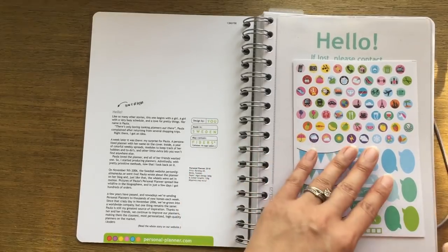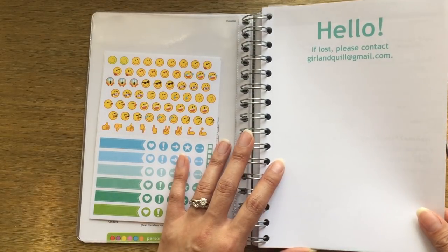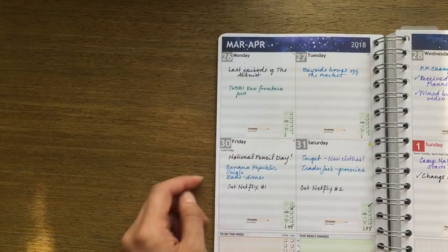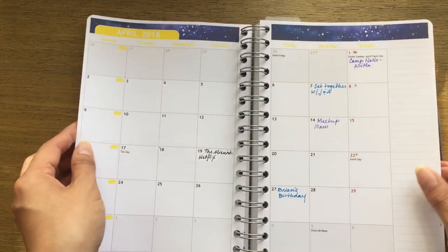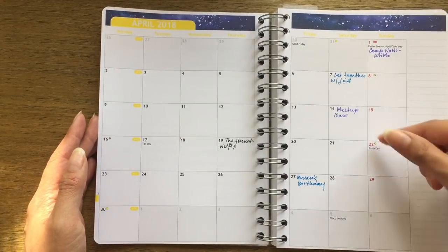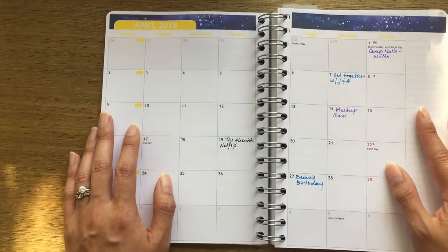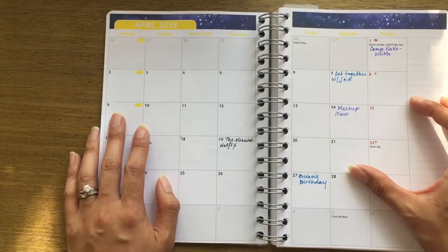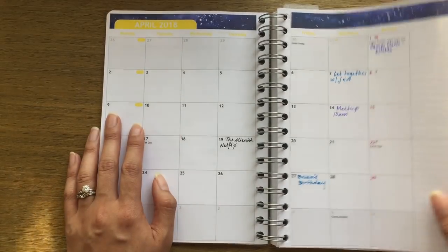The next page is your standard 'if I'm lost please contact' information. I was very impressed that the week I chose for the planner to start was exactly when it arrived. When you set up the planner you get to choose right down to what week and month you want it to start, which is great for those of us who want to change planners in the middle of the year — you're not ending up with months of wasted space and paper you're not using.